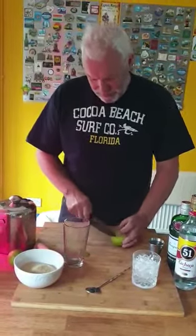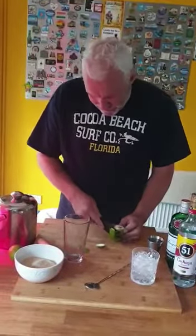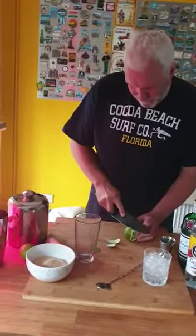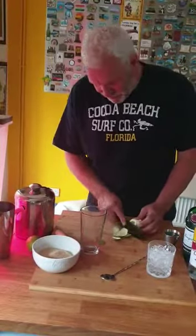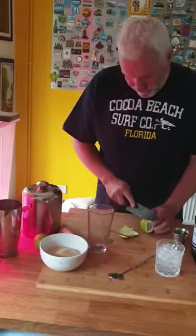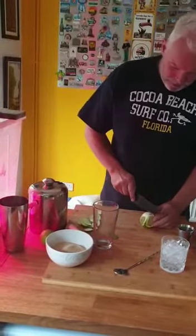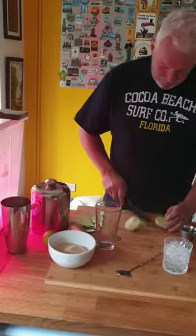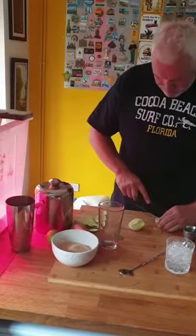I'm going to slice the peel off the lime, then cut it down the middle and remove the pith to get rid of some of the bitterness.